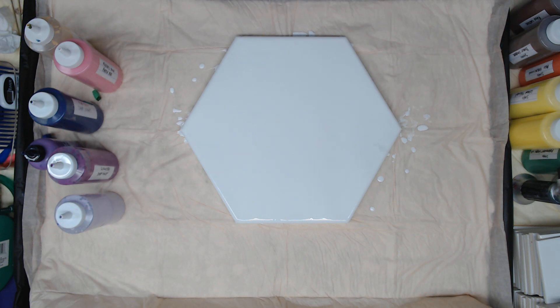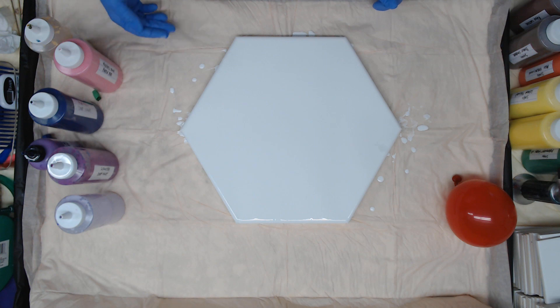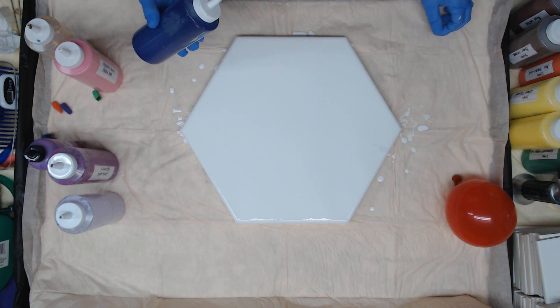Hey everyone, I have a large hexagon and we're going to do a balloon smash. I love the way these look when other people do them — mine not so much — but we'll see if we can get a better result today. I had some ideas in my head about how to place the color to make it a little bit different, so I'm just going to go ahead and lay some colors down and then we're going to smash them and see what happens.